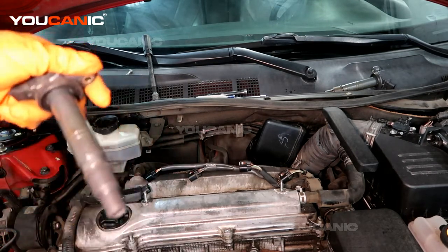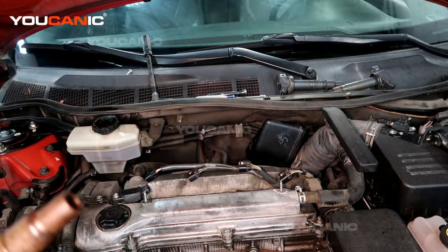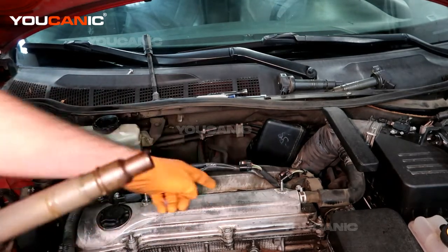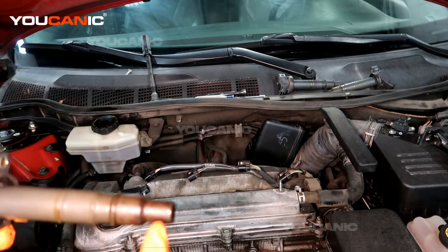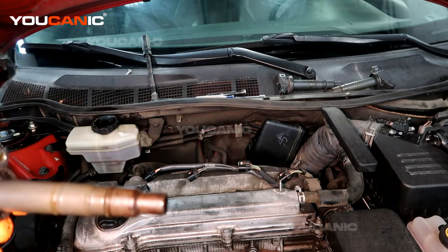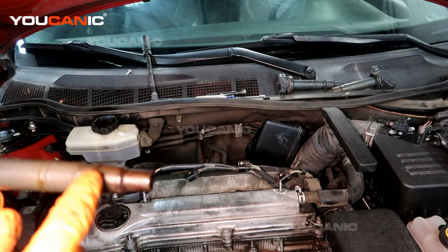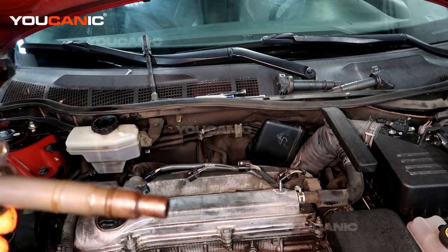I've removed the ignition coils — I'll just give you an example of one right here. This ignition coil came out of cylinder three and you can see it has a bunch of oil on it. This spark plug has come loose inside there and oil is getting past the spark plug.